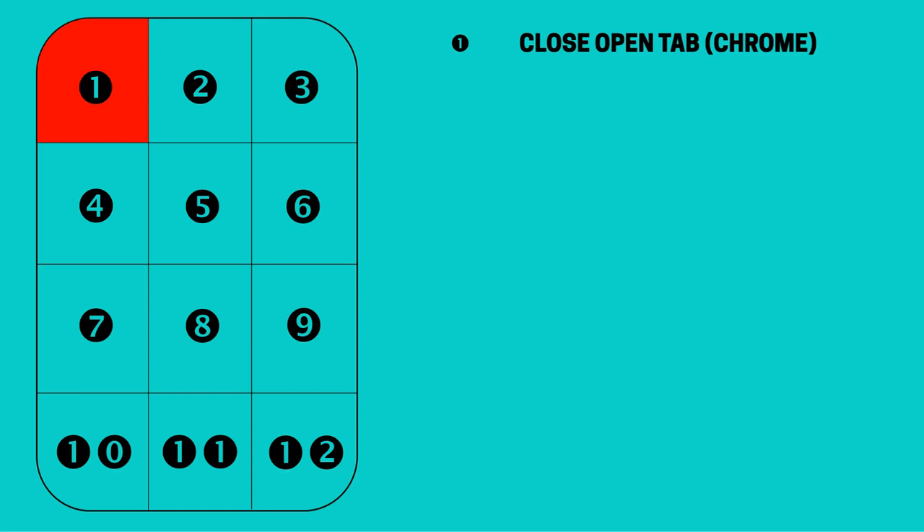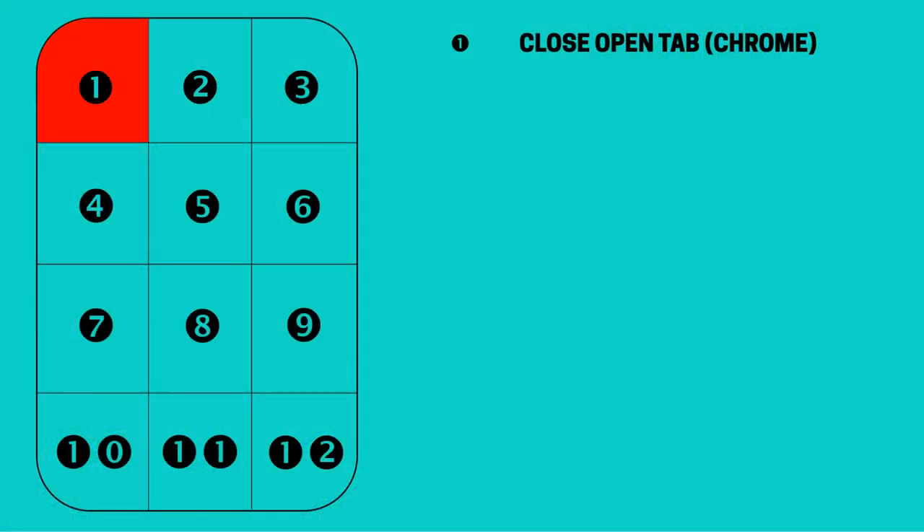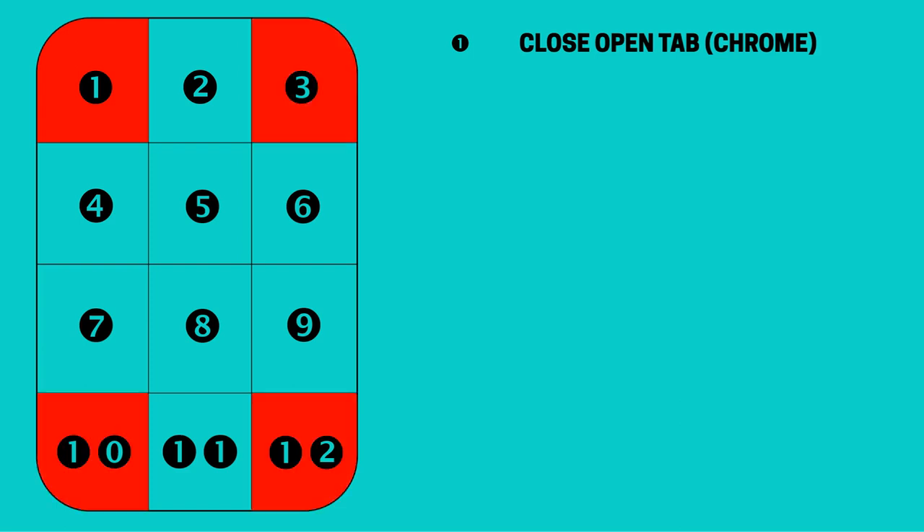Closing open Chrome tabs: we begin by opening a number of grouped tabs as shown in our browser bookmarks basics tutorial, then close them after reading. This typically involves moving the mouse to the close icon, then back again repeatedly. This movement can be eliminated by mapping a close command to button 1. Incidentally, corner buttons 1, 3, 10 and 12 are possibly the easiest to identify by touch, so are best suited to common functions.